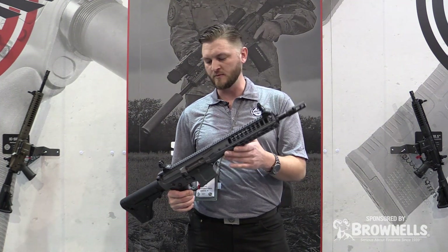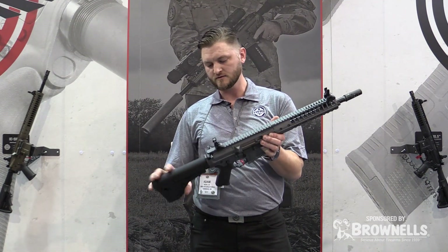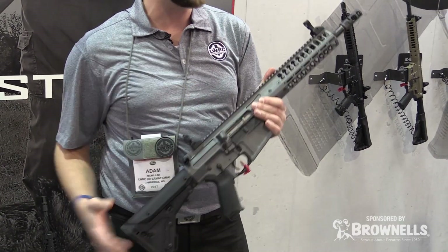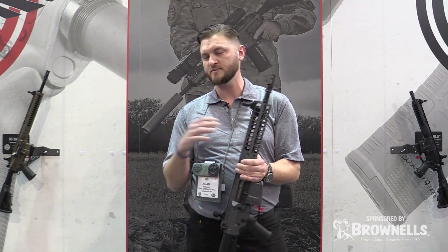It's going to ship with our own muzzle brake — this one has a Surefire on it but we're going to ship it with our own muzzle brake. The UBR stock will be on the 12 and 16 inch versions, and the 20 inch model will have a PRS stock on the back. The 16 and 20 inch models will be spiral fluted.